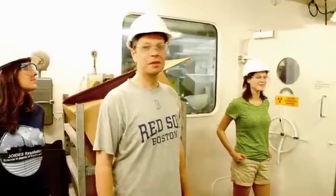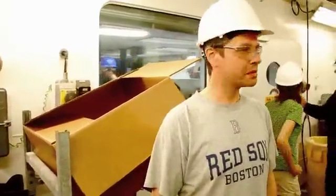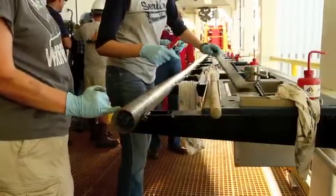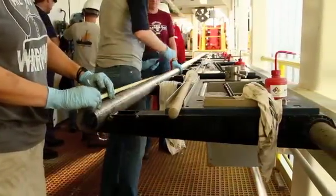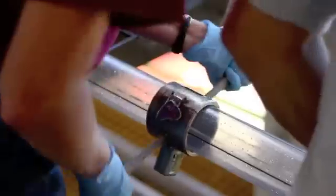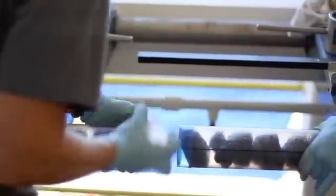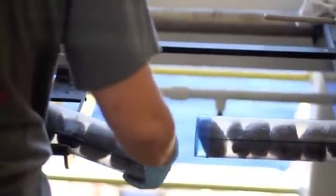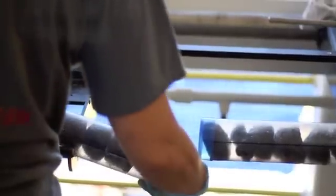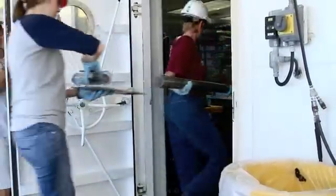Dr. Wolfgang Bach, one of the co-chief scientists of this expedition from the University of Bremen in Germany, gets his first excited look at the core samples. Once the core is on deck, it is carefully measured and cut into one and a half meter sections, which are easier to handle. Each section is capped and carried inside for further processing in the core lab. Scientists had to wait a long time before we got any core on this expedition, so they were pretty excited when we finally had something to look at.